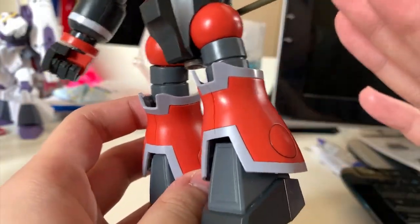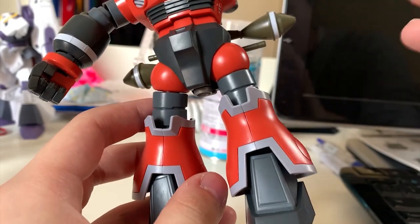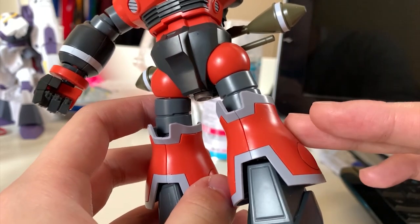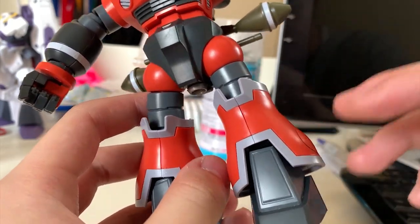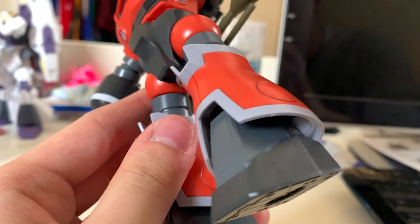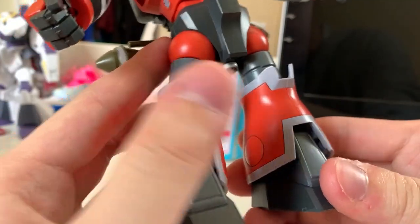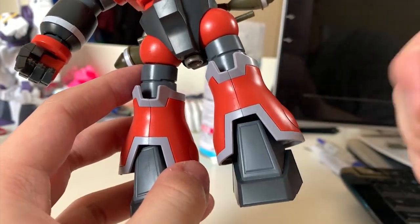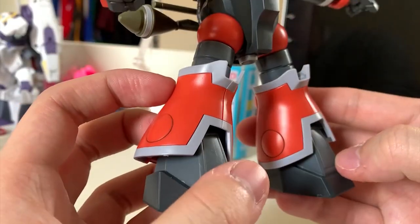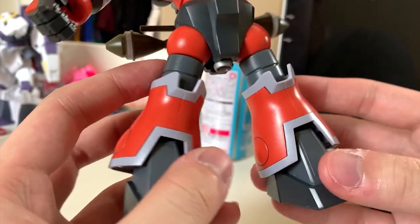Looking at the leg colors, the part separation is going along very well. I want to point out that both the Ifrit and the Zogok are HGUC kits, but the Ifrit couldn't do this — the Ifrit uses a long sticker that just wraps around the leg and looks very bad, while the Zogok uses a proper separate piece. It's kind of funny that they're both HGUC but they can do it for the Zogok and not for the Ifrit. The Zogok's legs look really nice.